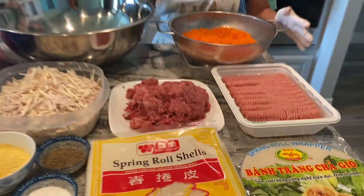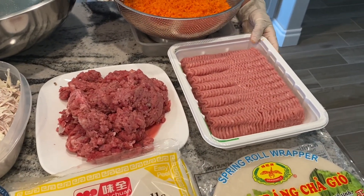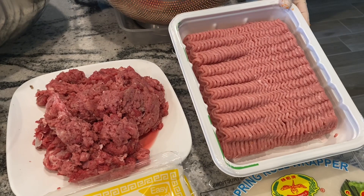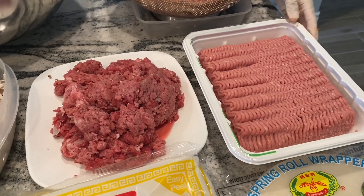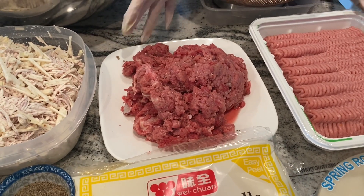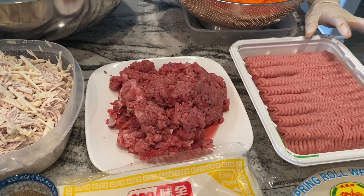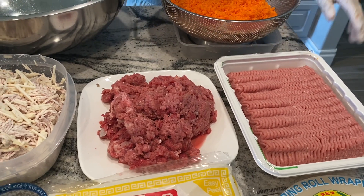So we have here all the ingredients that will go into the egg roll. First I have two pounds of ground turkey. You can use chicken breast if you like, but I like turkey since it's a little bit healthier. And I have two pounds of ground pork. I do ground pork and ground turkey to balance out the dryness, because if you just use the ground turkey or ground chicken, sometimes it becomes dry.